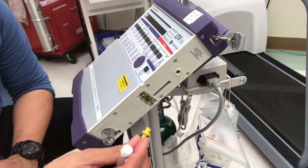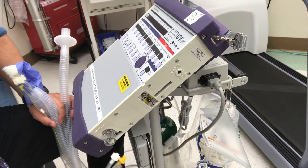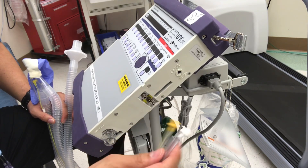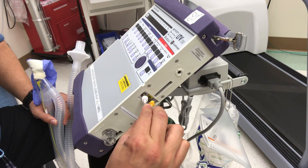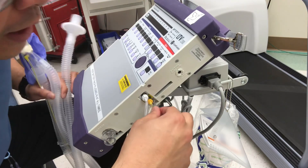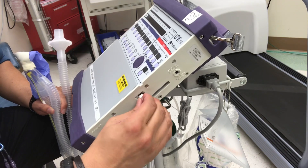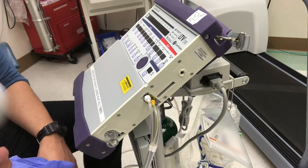We also have these three connectors — these are pressure and flow transducers — and they connect here. You'll notice they are color-coded: yellow, white, and clear. When connecting them, since you'll do a lot of traveling with this vent, give each one a little counterclockwise twist before threading it on so it lays flat. This prevents disconnections, because loose transducers are one of the most prevalent alarms on the LTV.